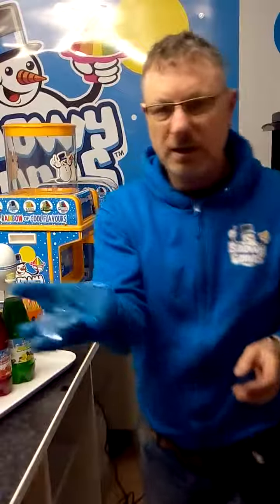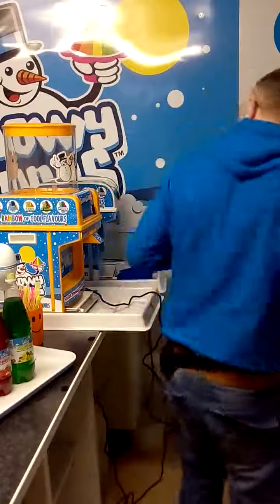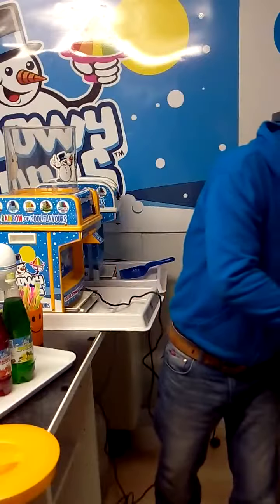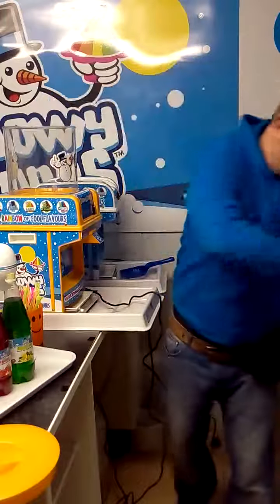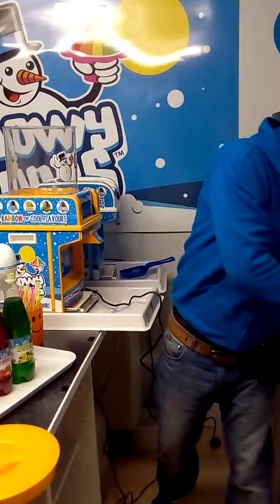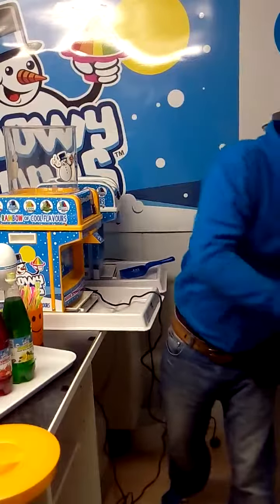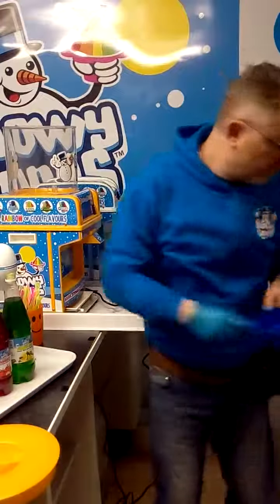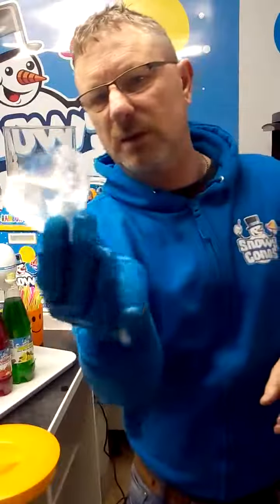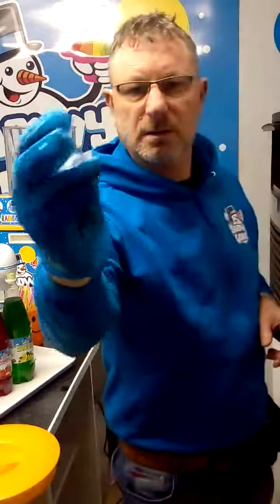Ice needs to be slightly sweating like this, nice and clear so you can see through it. We put that now into the top of the hopper using the scoop. Just for demonstration purposes, I'll put three or four scoops in. Never ever put large chunks of ice into the machine like this because it will damage the blade and could also damage the motor. They need to be block sizes no more than about this size.